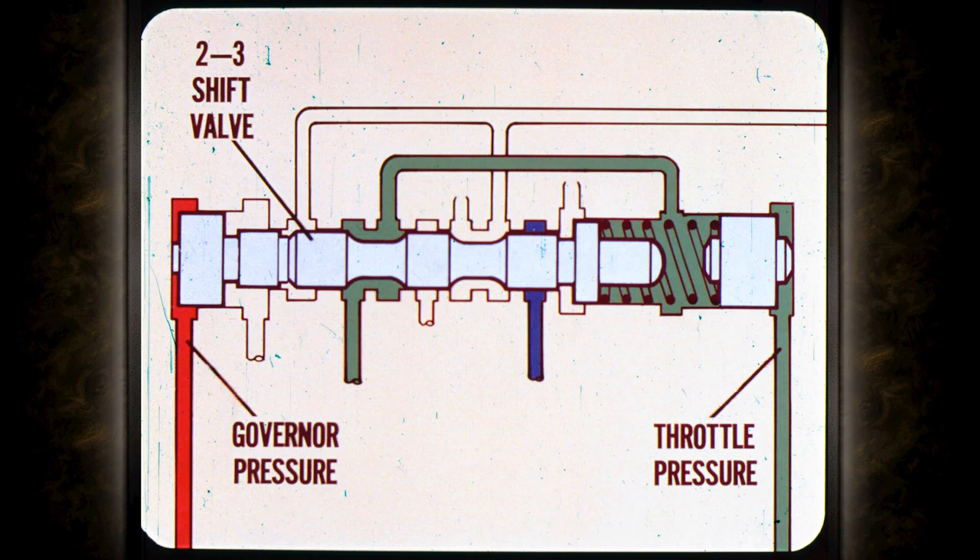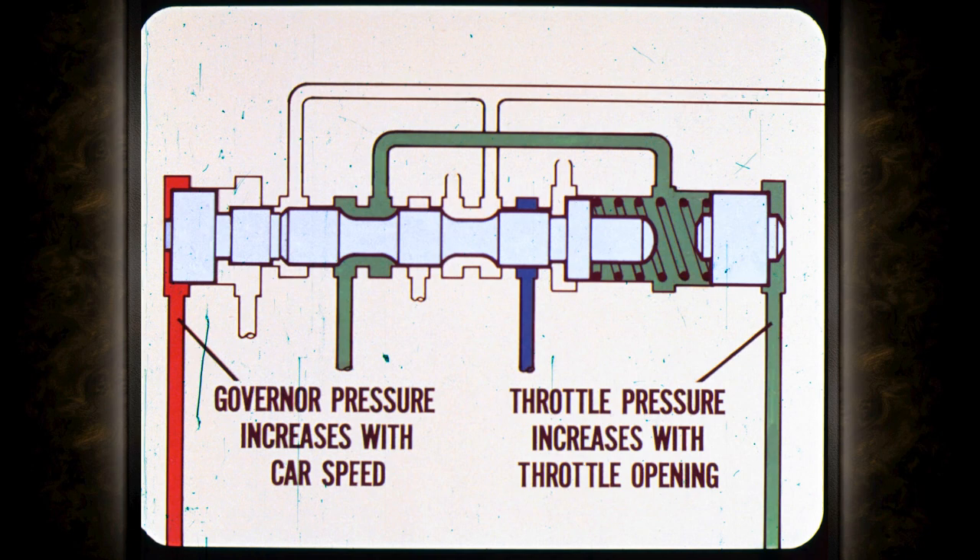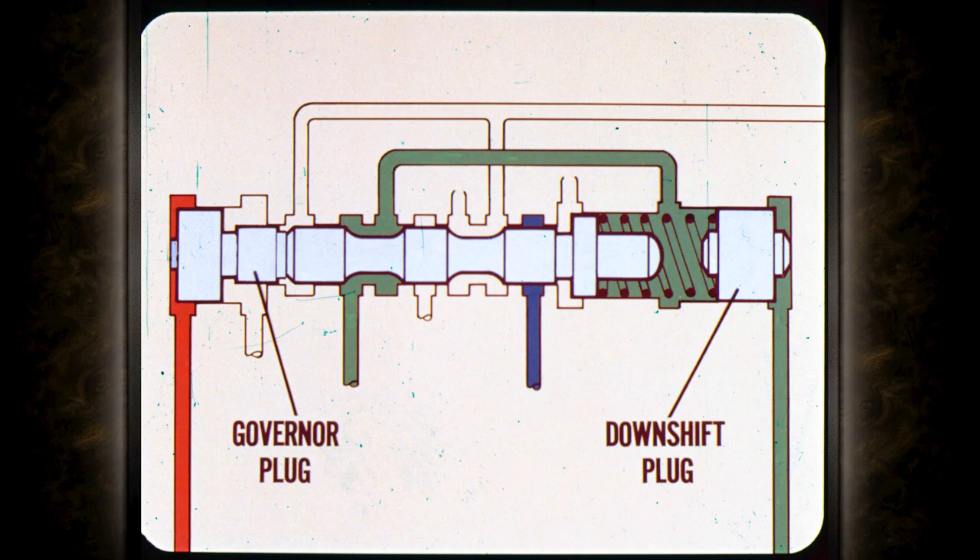This is a greatly simplified representation of the two-three shift valve. Governor pressure pushes against the left end of the valve; throttle pressure plus a spring push against the other end. Keep these two facts in mind: governor pressure increases with car speed, and throttle pressure increases with throttle opening. So the shift valve is balanced between governor pressure and throttle pressure.